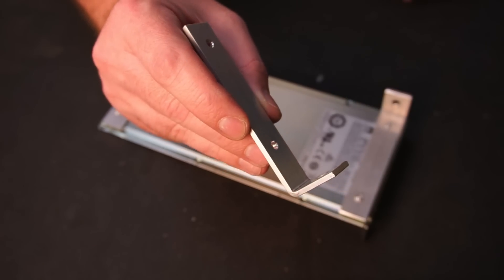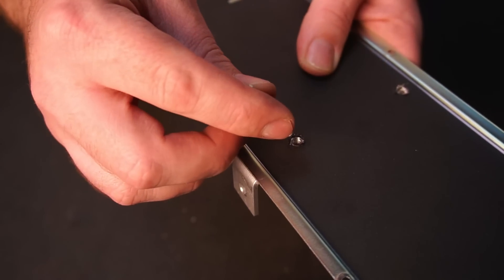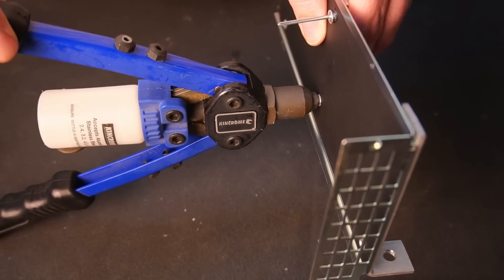I made up some L brackets from 3 by 20 millimeter alloy bar. The L brackets were affixed to the power supply cover using pop rivets.